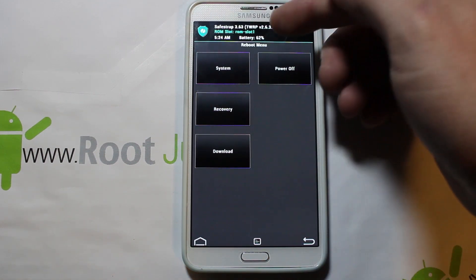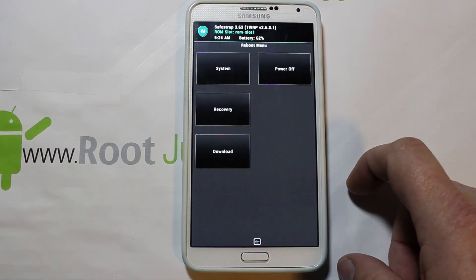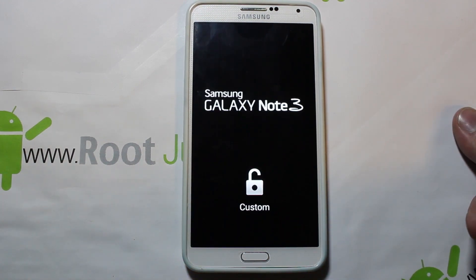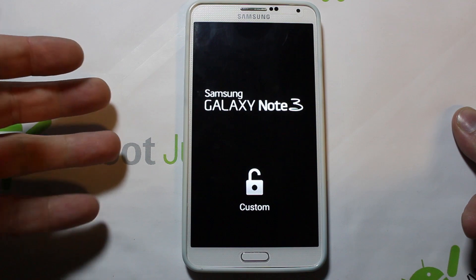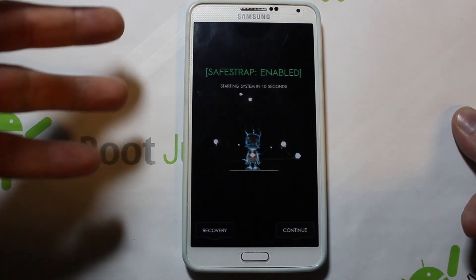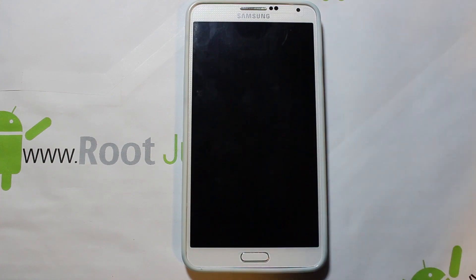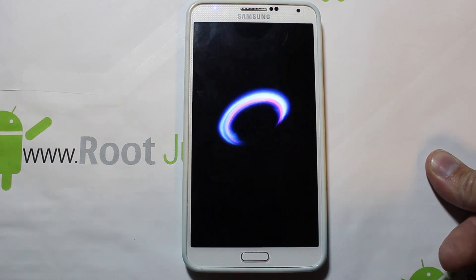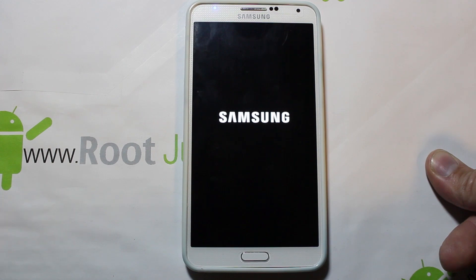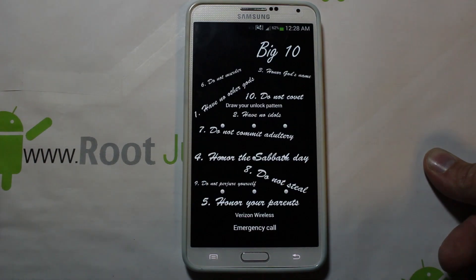We're in this ROM slot so we'll go ahead and reboot system — because we're on the ROM slot we're going to boot to that ROM. You should see the Safe Strap splash screen in green because you're on a ROM slot, not red. You can see there it's green — that's a good sign. If you want to get into recovery again you hit it, or just let it go and it'll boot normally. Anytime you want to switch back to stock, just reboot, hit the recovery button on the splash screen, activate over, and you're done.